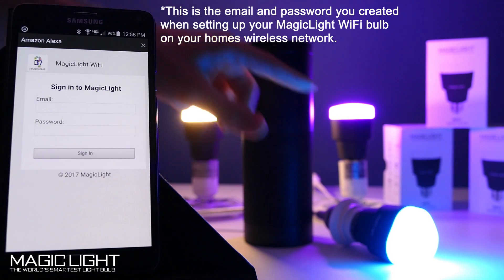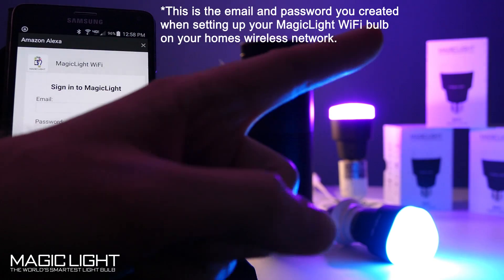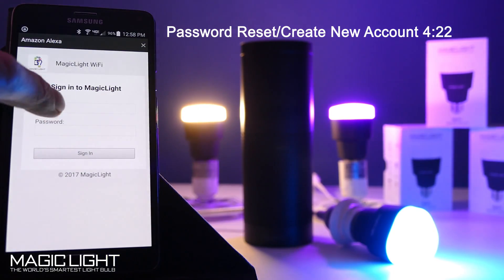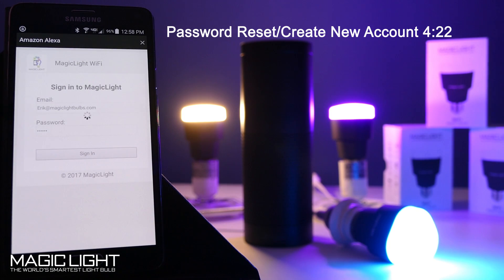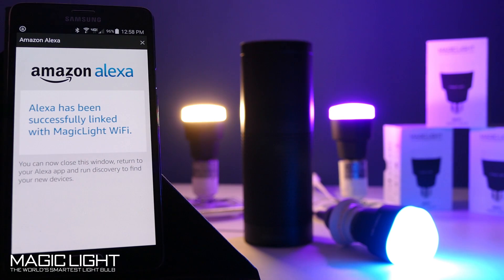Now if you don't remember what email or password you used, I'll show you how you can reset it or just create a new account — that's at the very end of the video. I'm going to go ahead and sign in with the email and password that I used, and sign in. Once you sign in, it links your bulbs to your Amazon Echo.